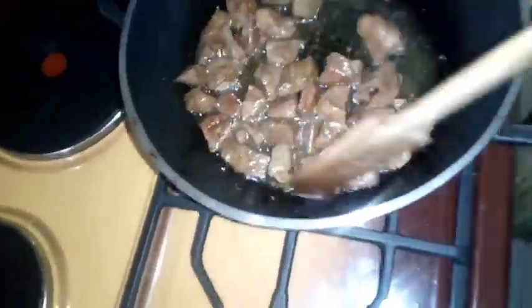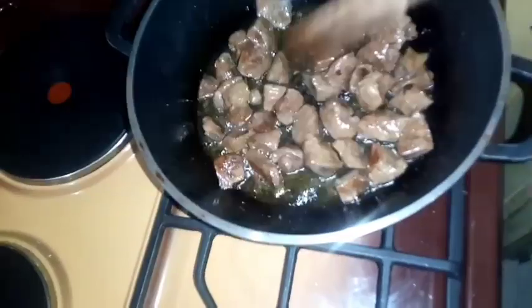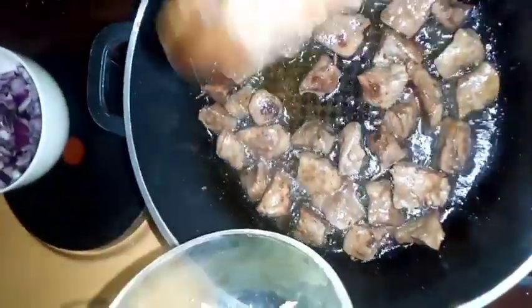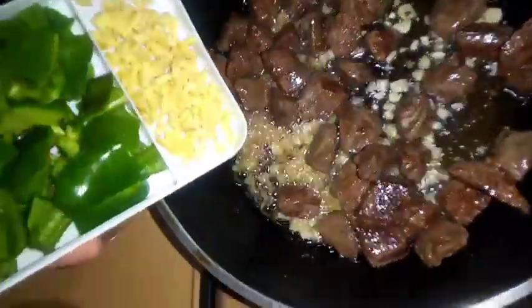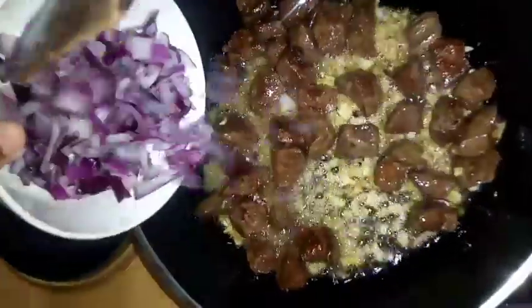Now prepare your spices: onion, garlic, ginger, coriander leaves, and tomatoes. I'm adding my sliced garlic — I like garlic a lot — then ginger. Add them in and mix everything until golden brown.